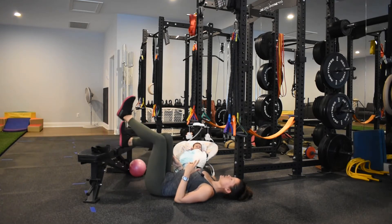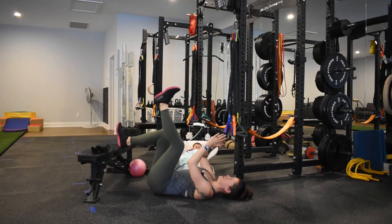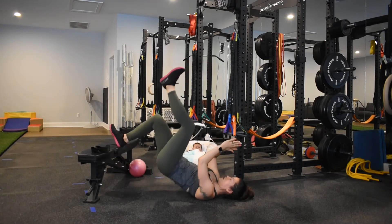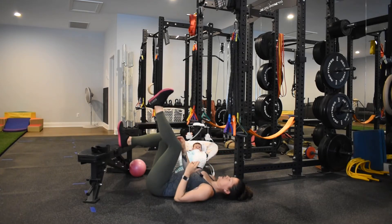If you want it to be even more hamstring intensive, you can come up onto the heel to push up, then inhale to come down. Exhale, push up, inhale, come down — this variation makes it even more hamstring intensive.